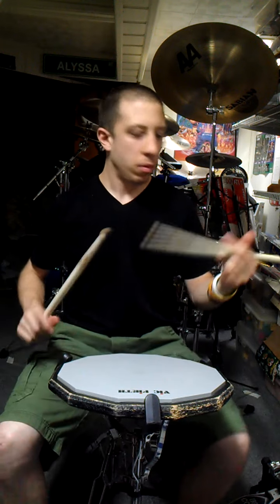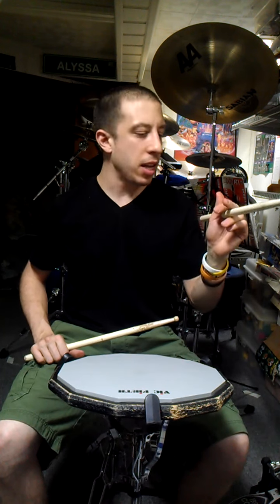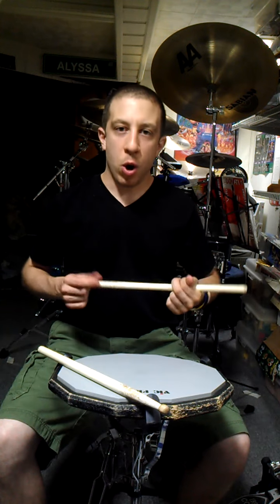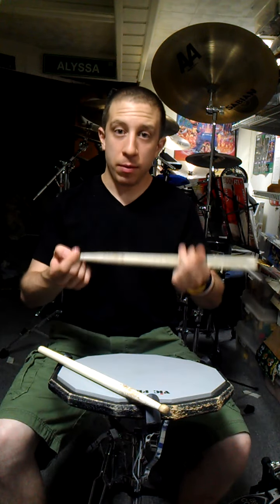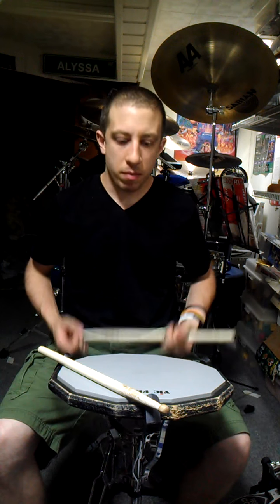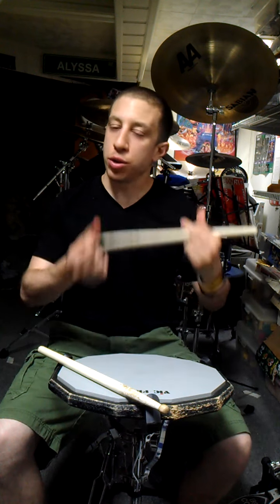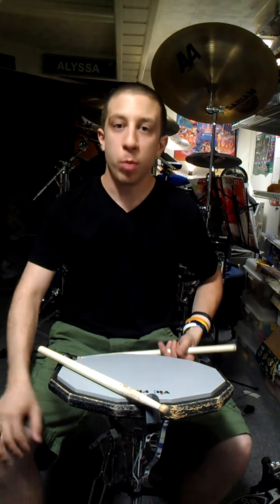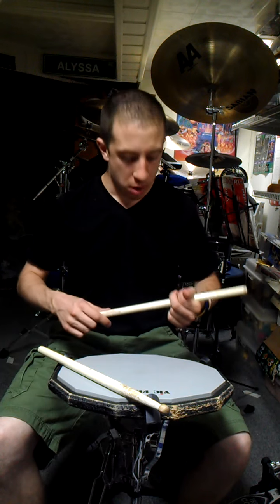There you have it — traditional grip in somewhat of a nutshell. I hope this video gave you some good insight into traditional grip. If you have any questions, concerns, or any personal feedback you'd like to share, feel free to do so. I hope you enjoyed my first lesson on traditional grip, and stay tuned — more lessons to come.